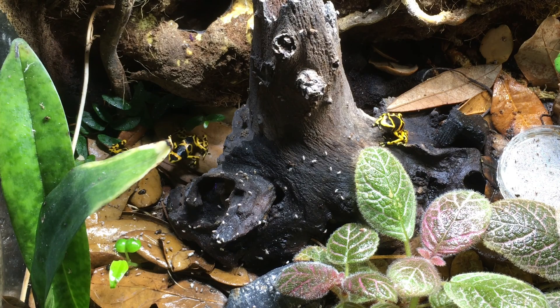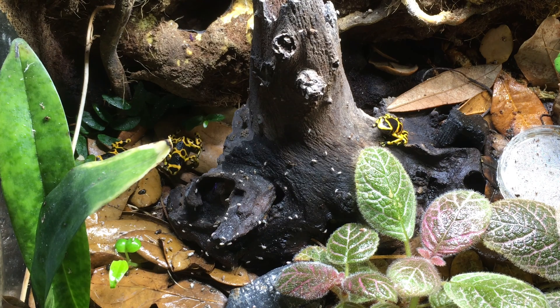Shortly after getting these frogs, I noticed something very interesting and kind of amusing about them — many times while they're eating, their middle toes will tap, almost like they're dancing or something.